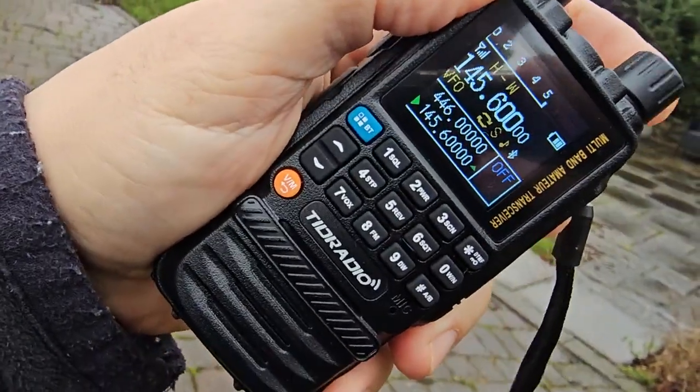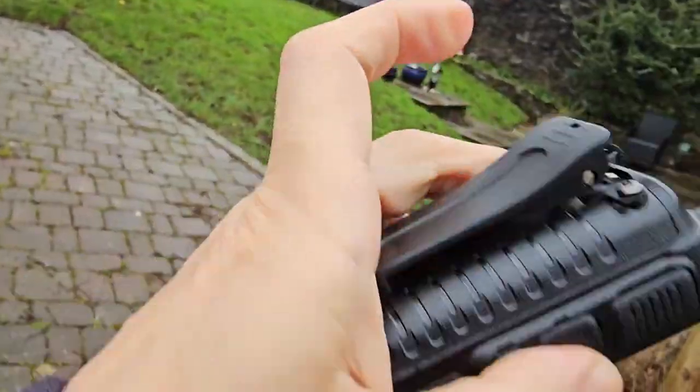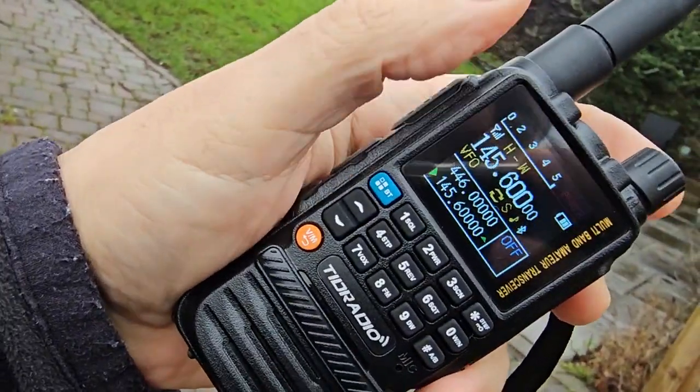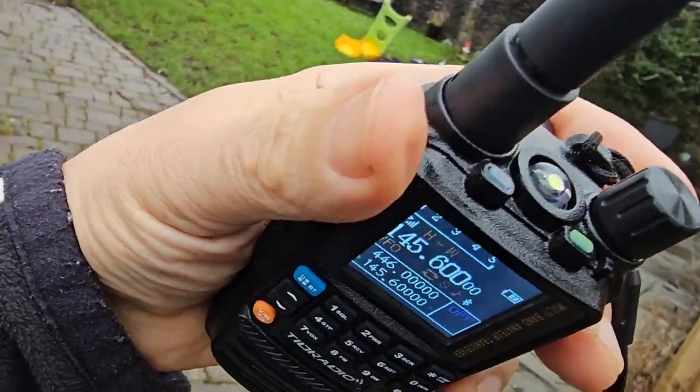Welcome to my channel. This is the TID Radio H3 — a lovely set covering about five different bands: two meters, 70cm, air band, marine band, PMR, and it has a built-in torch.